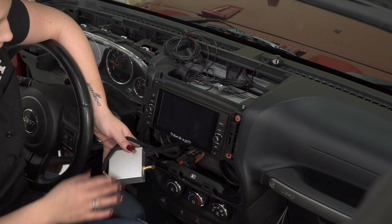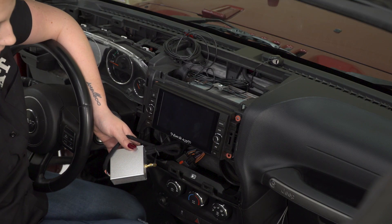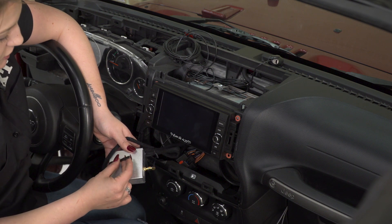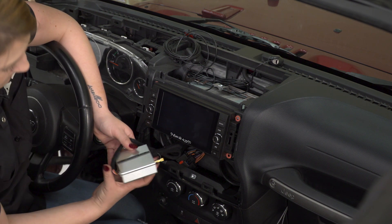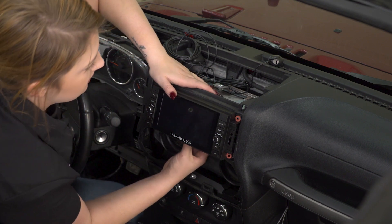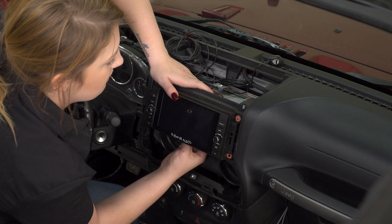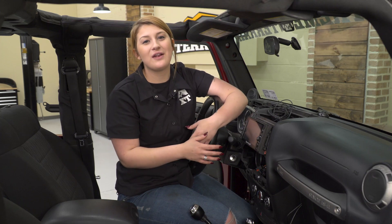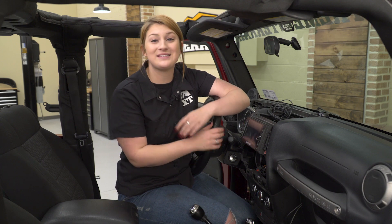After all of your components are attached, we can clean up our wiring and mount up our head unit. After your head unit is in, you can attach this box wherever you like. We had some 3M tape laying around — we are just going to 3M it to our head unit since we have enough space underneath the head unit for that. Once you have all of your wiring tucked and cleaned up, we can reassemble our dash.